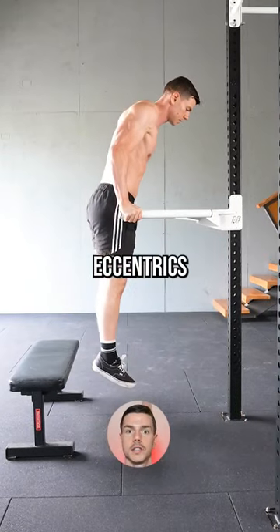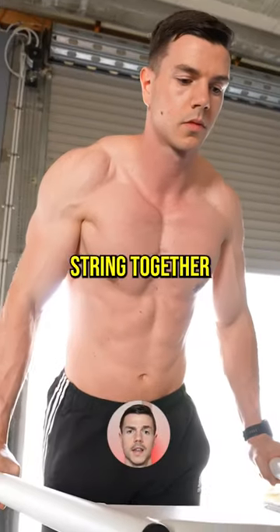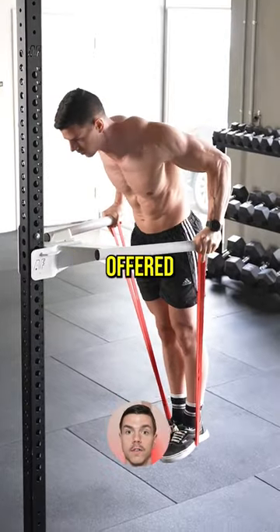Step four: eccentrics. Make sure that each rep takes around eight seconds from start to end. String together three to six reps in a row for best results. Building strength in reverse is the unique benefit offered by negatives.